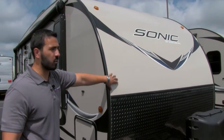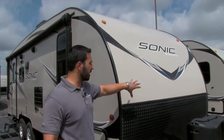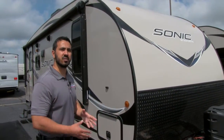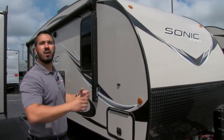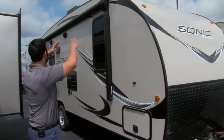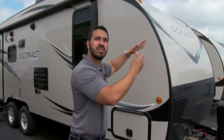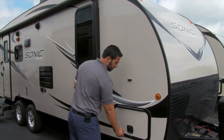Speaking of the front end, of course this is fiberglass. The cool thing about the Sonic is that this is one-piece fiberglass from the front all the way up over the roof and down the back. That has a couple of unique advantages. It's not going to have any seams going across the front and the back, which means less chance for any water penetration. Also, because of the natural curve of the RV, the water is going to run to the front and back, avoiding your campsite — and again, no seams there for that water to go into. I love the one-piece construction.